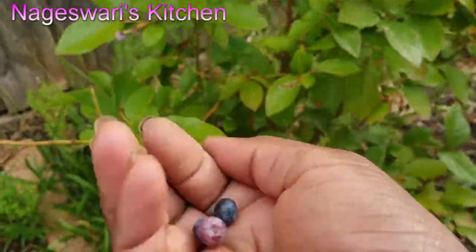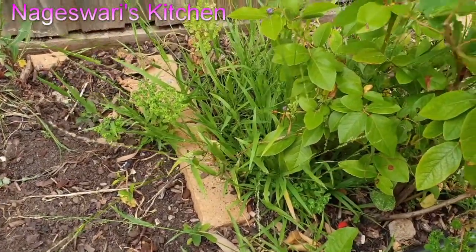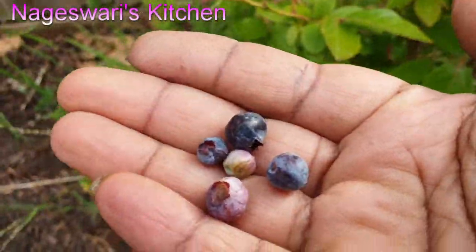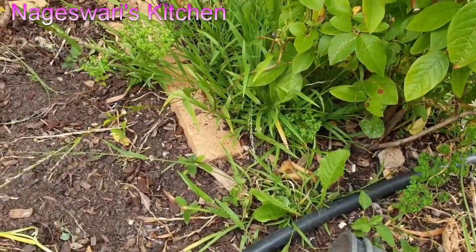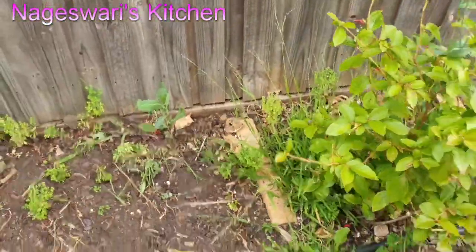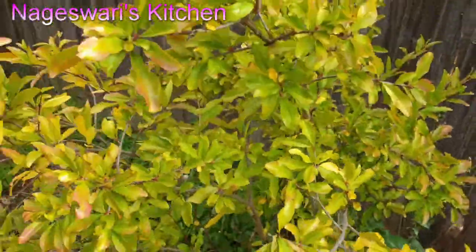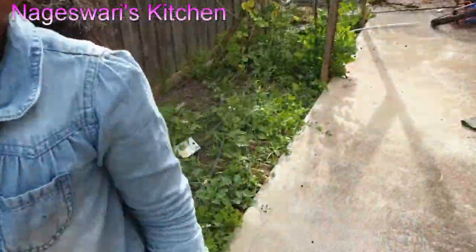Blueberry plants are easy to grow — you don't need much maintenance. Just add some banana peel powder or eggshell powder; that's more than enough for this plant and you will get a lot of fresh blueberries in your garden. Grow more, stay healthy!